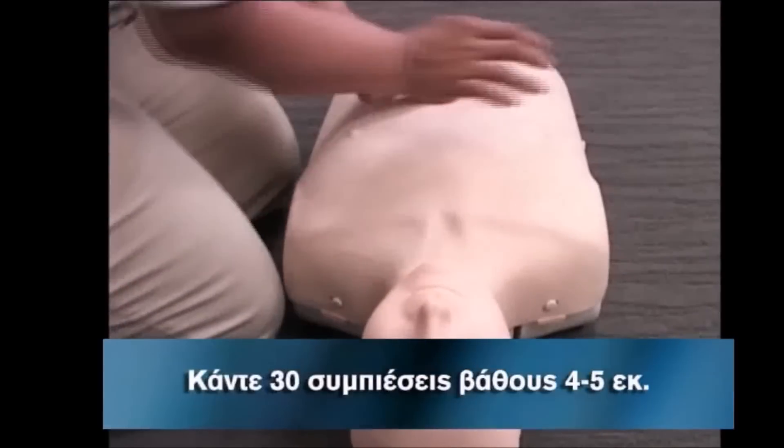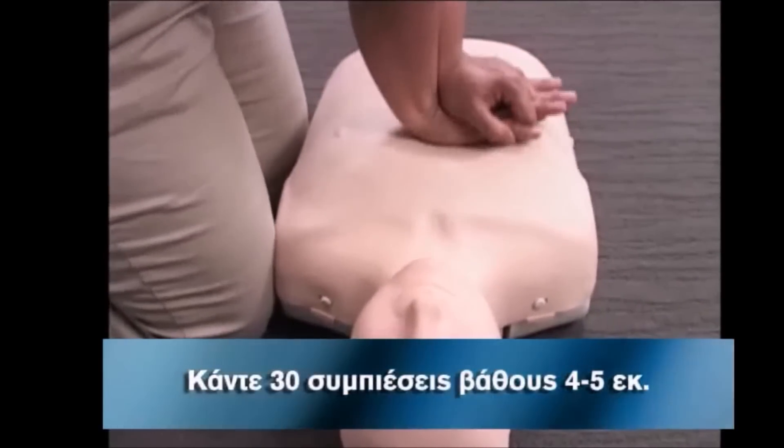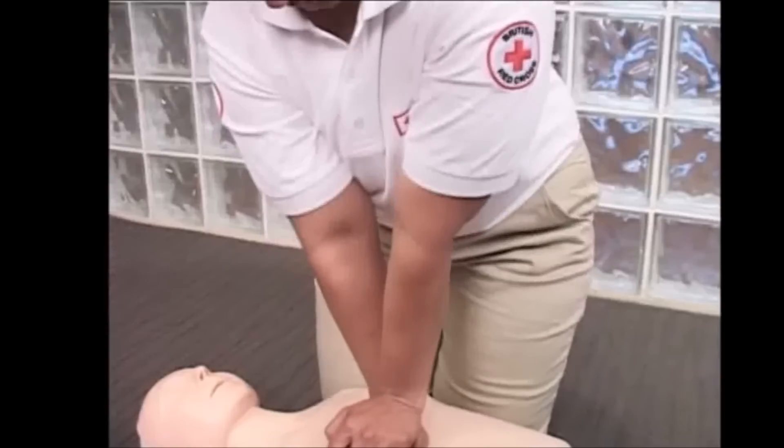Give 15 compressions, four to five centimetres or one and a half to two inches deep. Keep your shoulders directly over the breastbone, making sure your arms are straight up and down. Keep your elbows locked.